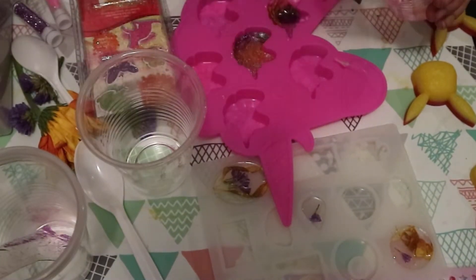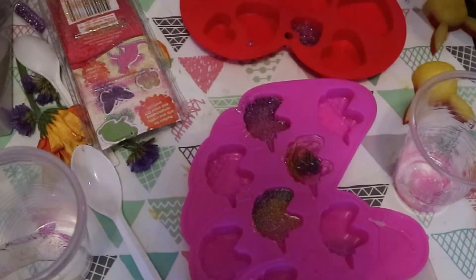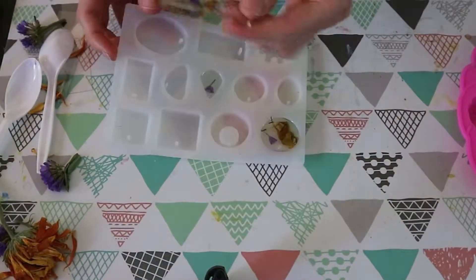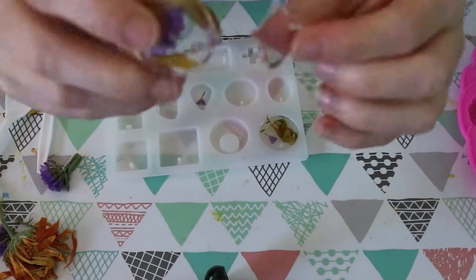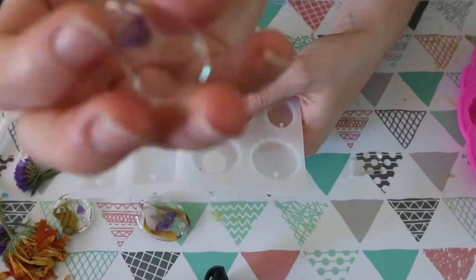My partner also recently bought me some flowers and unfortunately they are finishing their time in this world. So I decided to put some of them in some resin, which you saw a bit at the start when I was going on about the unicorn mold.